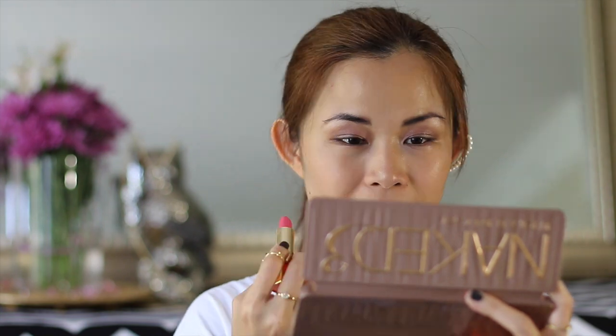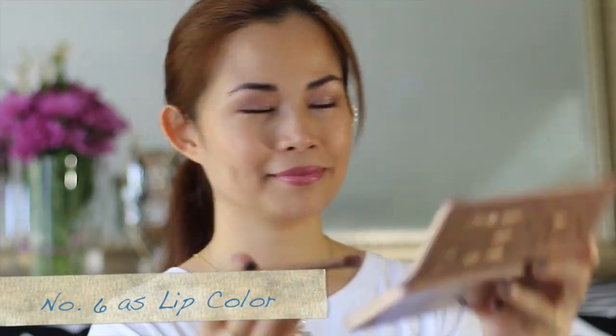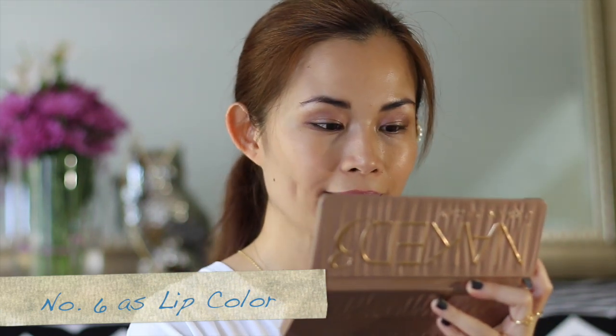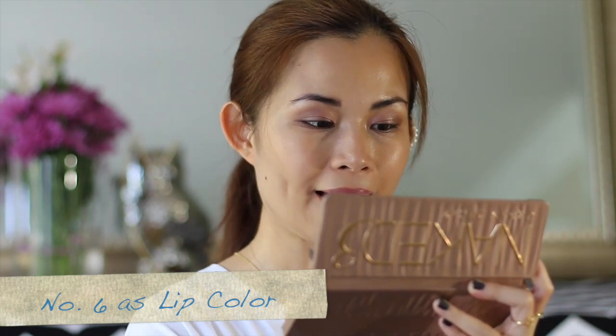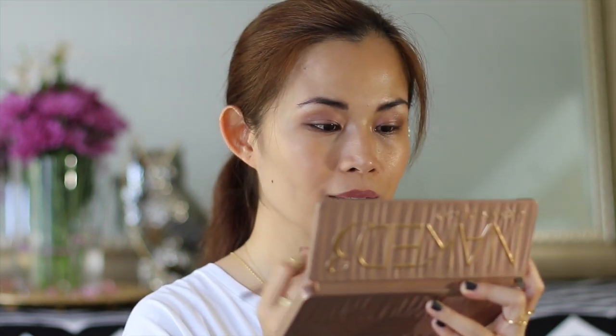Now let's put on some lipstick — I'm using Tory Burch in Saucy. But what if you want a different shade and don't have that lip color? My sixth way to use the Naked 3 palette is as a lip color. Take a shade you like — I'm using the Limit — and apply it over your lipstick.